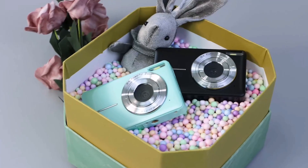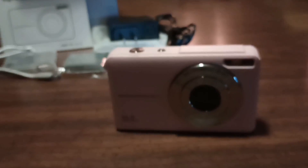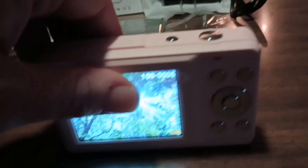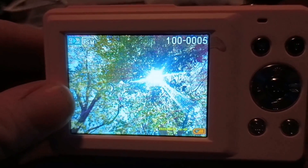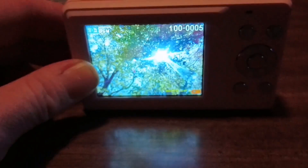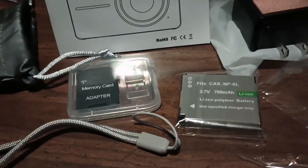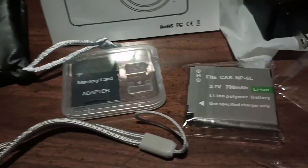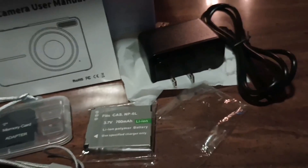Lastly, the Camcori digital camera comes with superior support. Backed by a one-year hassle-free promise, you'll receive a refund or replacement if needed. The package includes everything you need, from the camera itself to the SD card, lanyard, storage bag, batteries, adapter, cable, and an exquisite box. It's a perfect gift for boys, girls, and teens on birthdays, Christmas, or any important events.